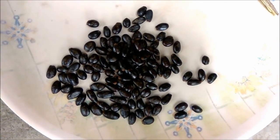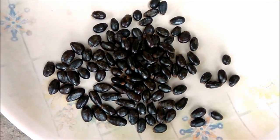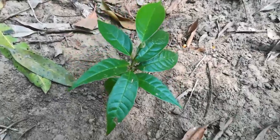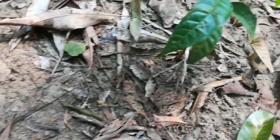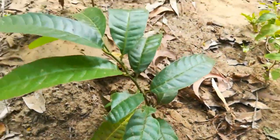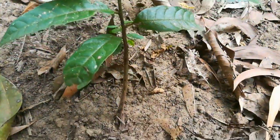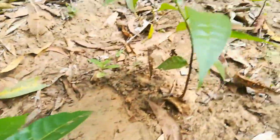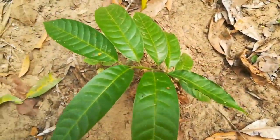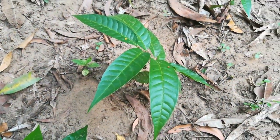The seeds are black in color, hard to touch, and look shiny. This plant can be grown from seeds. The seedlings you are seeing on the screen are one to two months old, grown from seeds. These seedlings have green colored leaves — slightly shiny dark green, compared to the lighter green of Sitafal.